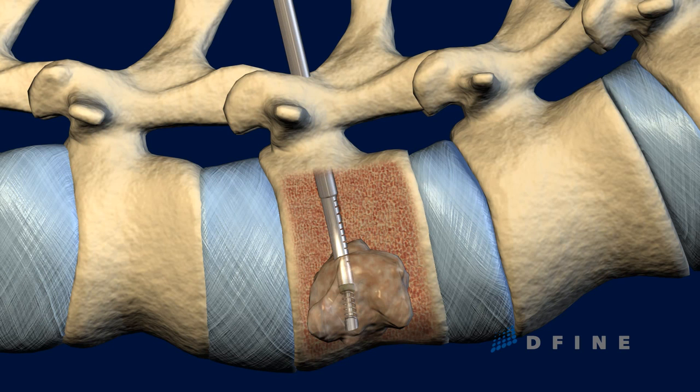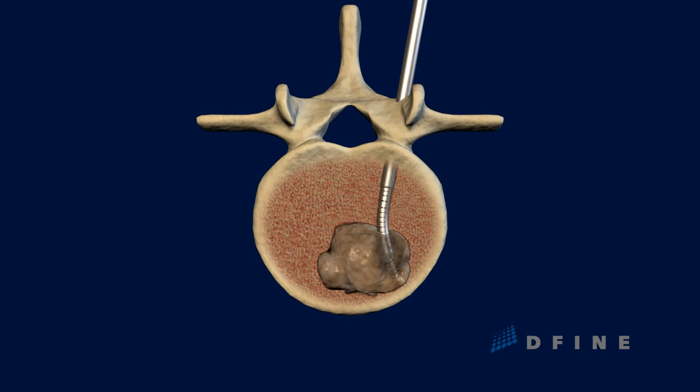As radiofrequency energy is delivered to the site and the area reaches ablative temperature, the tumor is destroyed. The Spine Star instrument creates predictable, measurable,